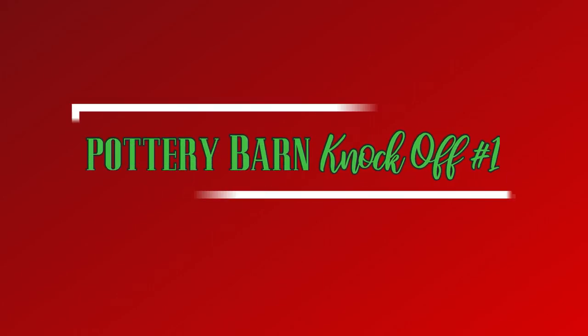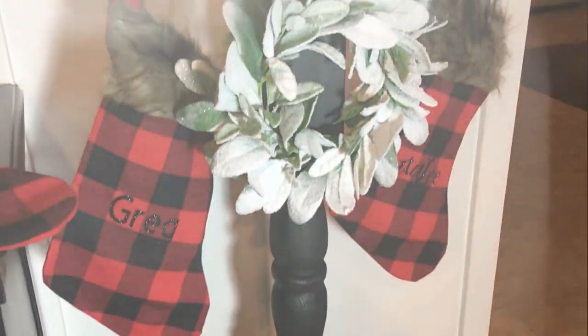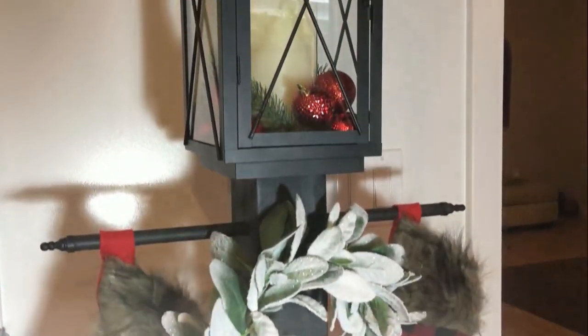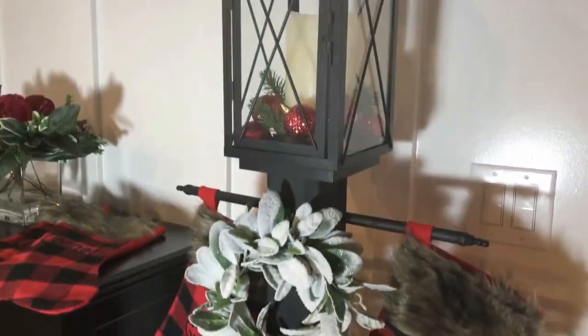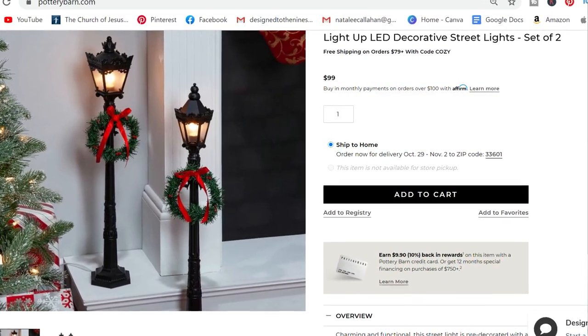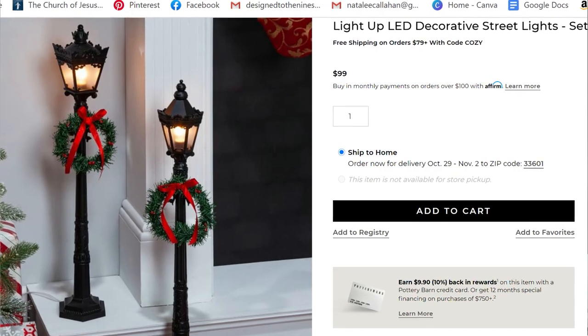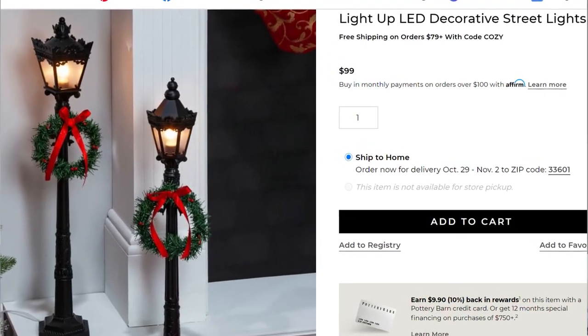Our first project is mini street lamps. Last year I made a larger street lamp that was a big hit, and I thought it would be fun to do a smaller version I could use on my dining table or mantel. I found these on the Pottery Barn website — a set of two Christmas-inspired mini street lamps for a hundred dollars — and I think we can do it for a whole lot less.